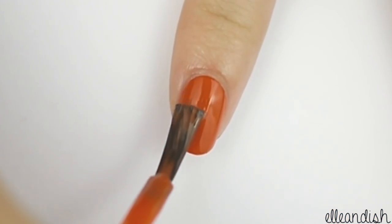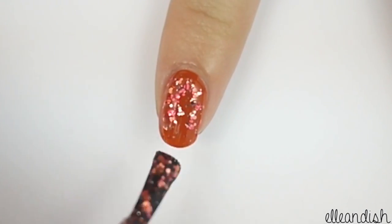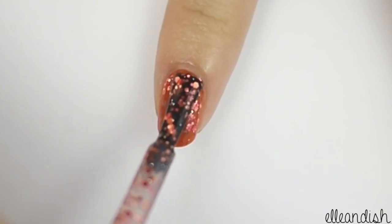Paint your pointer finger with orange polish, let that dry, and then apply a festive glitter polish on top. The glitter I have is red and orange, but I think gold would also look really nice here.